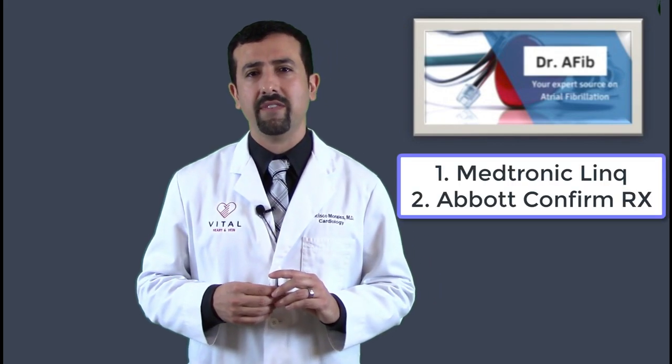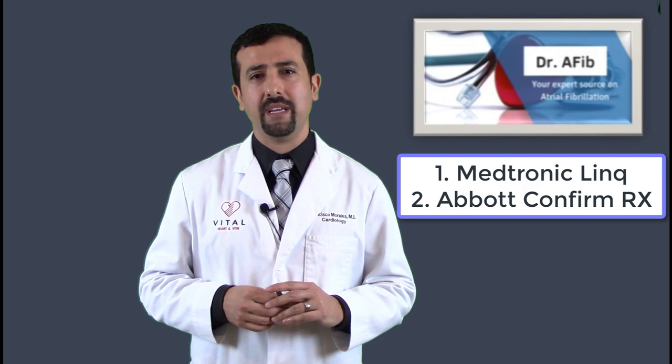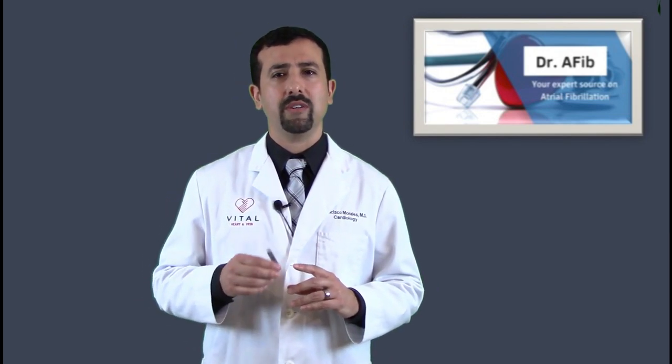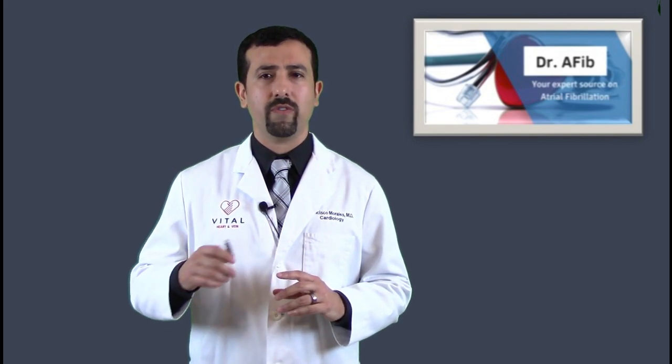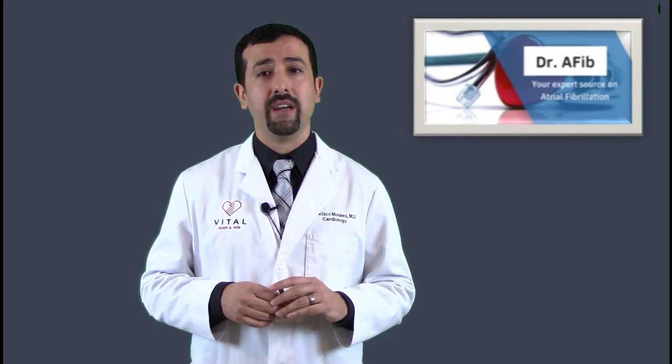There are a couple of different brands available right now: the Medtronic Linq as well as the Abbott Confirm, both of which are great implantable loop recorders and I use both in my patients. Anytime you're going to have an implantable loop recorder, always discuss with your doctor what the further plan is — whether you'll need it for just a few months or possibly for the entirety of the battery life, which is about three years. These are typically covered by insurance. The implant is usually only five minutes and your doctor should get pre-approval before doing the procedure.